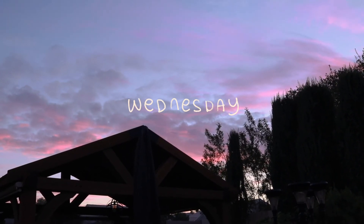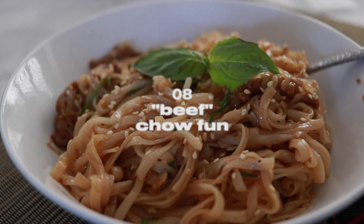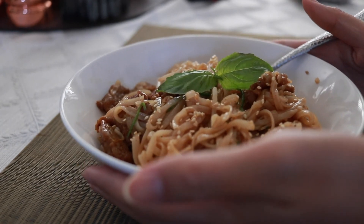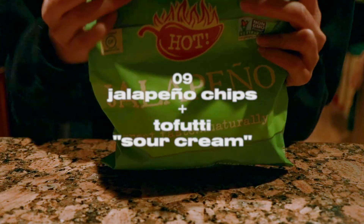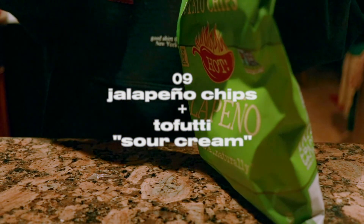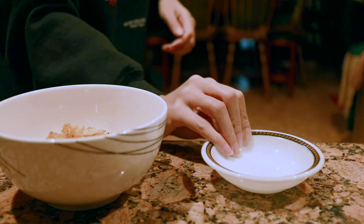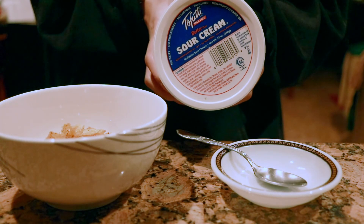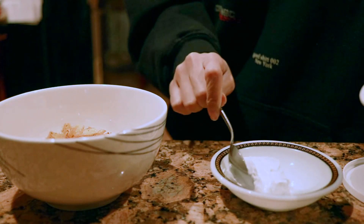And on to the final day. My mom made beef chow fun — she used what looks like pad thai noodles, but it was still pretty good. She used seitan for the beef. Then for a snack later, I had jalapeño chips with a side of tofutti. Tofutti is really good — it's supposed to be like fake sour cream, but to me it tastes more like cream cheese. The spice and the creaminess of the tofutti really work together.